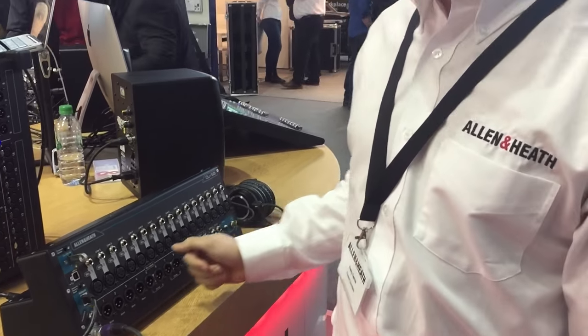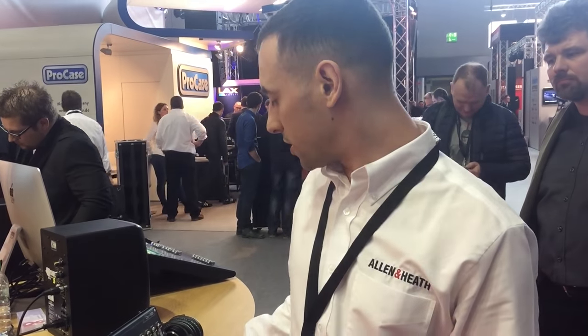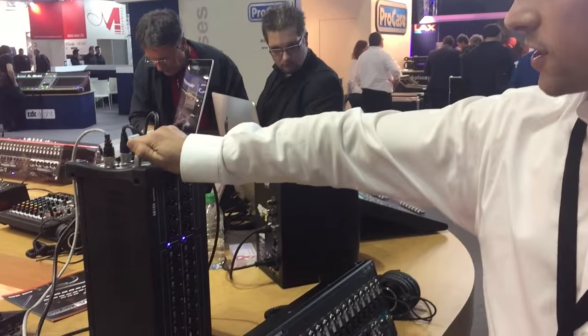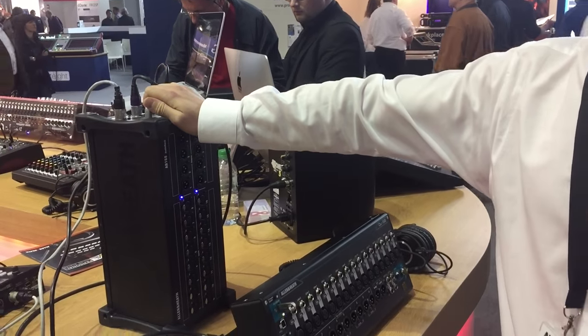Now, beyond the 16 inputs and 12 outputs, it actually has a Q32 core, so it's capable of handling 32 mic inputs and 24 mix outputs when adding an audio rack such as AB168 here, or AR2412, our 24-input 12-output rack, or even AR84.